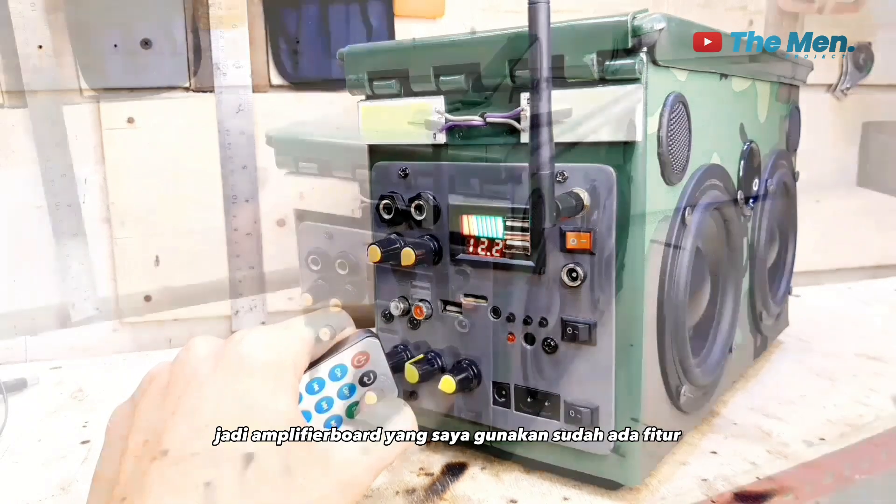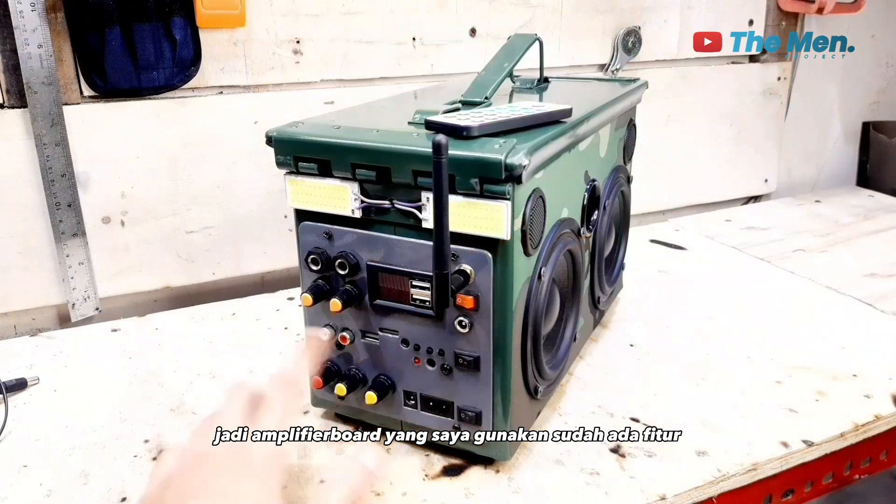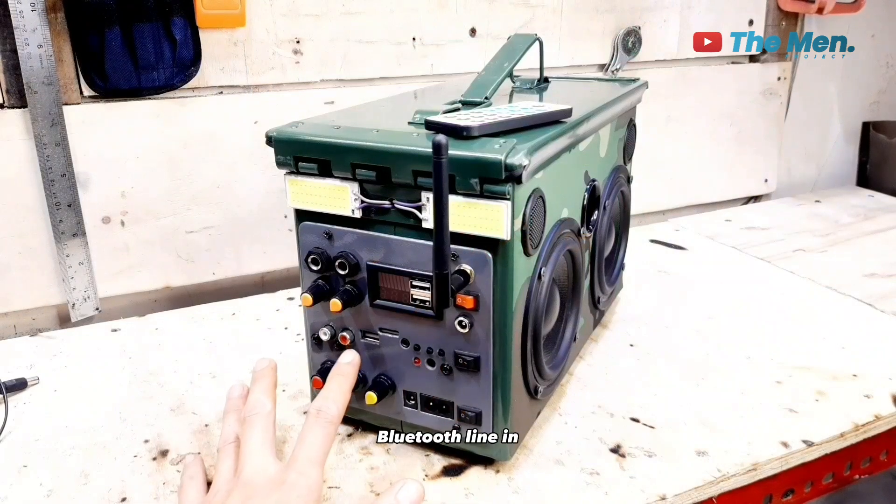Line in. Jadi amplifier board yang saya gunakan sudah ada fitur Bluetooth, line in, dan juga radio.